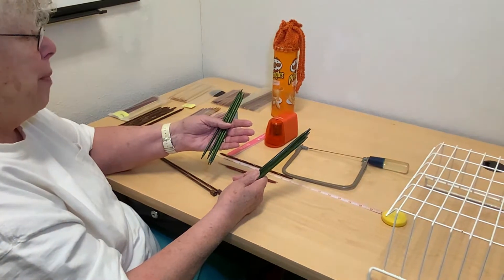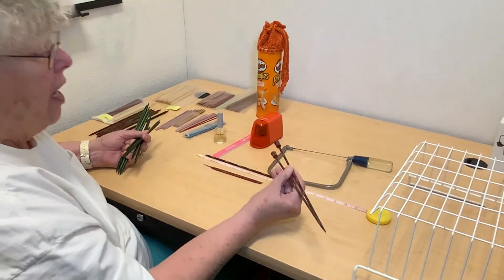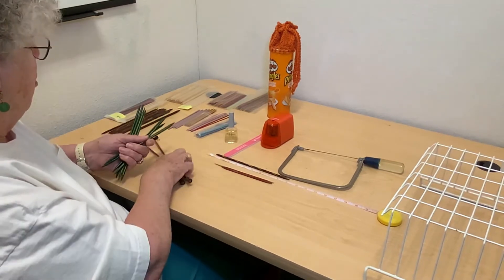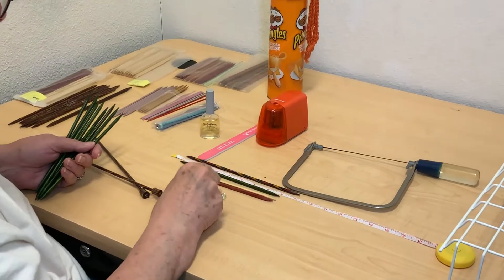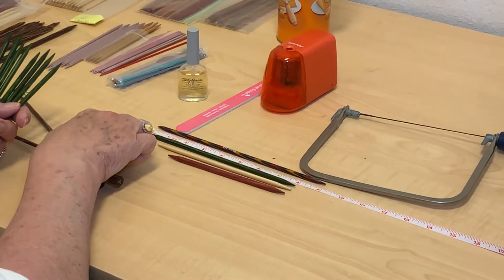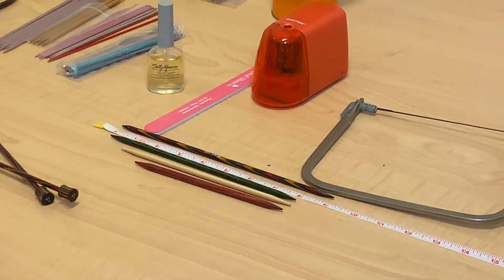So I went to the big city and went to the big box store, and they had these, but they had knobs on the end. As you can see, this one is nine inches long, this was eight inches long, and then I had one that was seven inches and one that's six inches. These eight-inch ones were the longest I could get, which is why I needed so many of them.